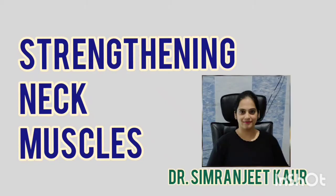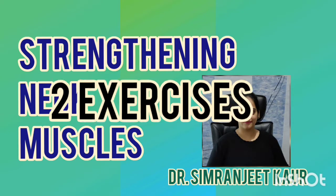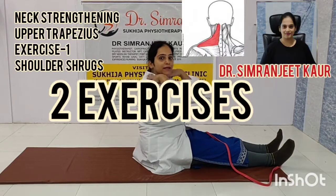Hello friends, this is Dr. Simran Jeet Kaur. Today I'll be guiding you about neck exercises to strengthen up your neck muscles to get rid of the pain, which is always common in all of us these days.